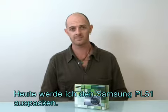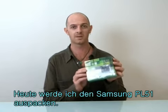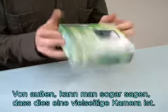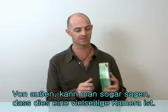Hi, I'm James. Today I'm going to unbox the Samsung PL51. We've got this nice little green box here, and from the outside of the box you can see that this is a versatile camera.